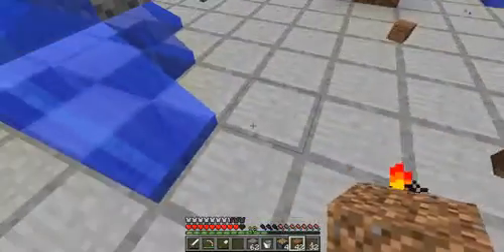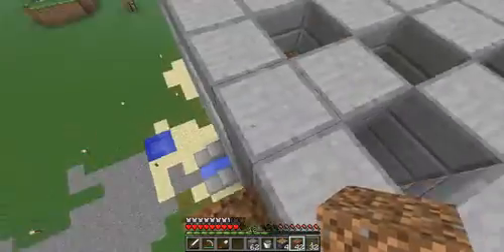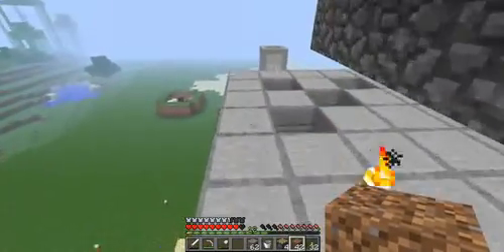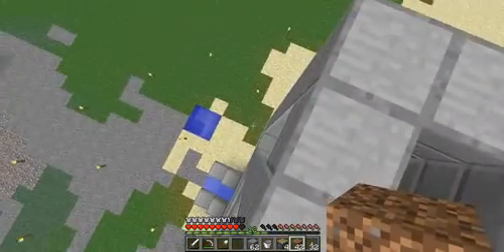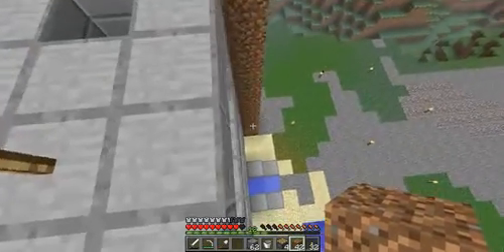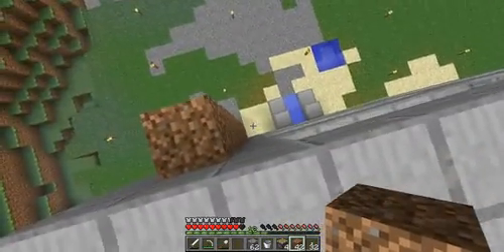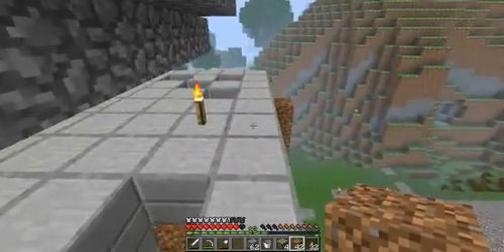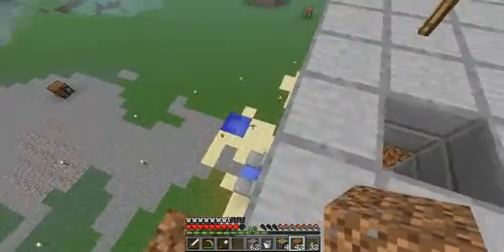Now we need some way of getting the wire up from down there and a way of getting ourselves up. I think what I'm going to do is just put a tunnel somewhere here and another tunnel around here to make it symmetrical — this one will be for the wire, that one will be for me.